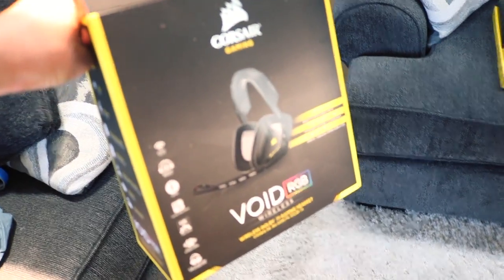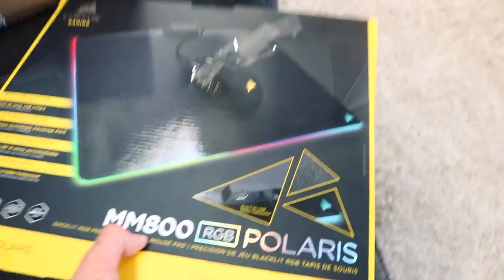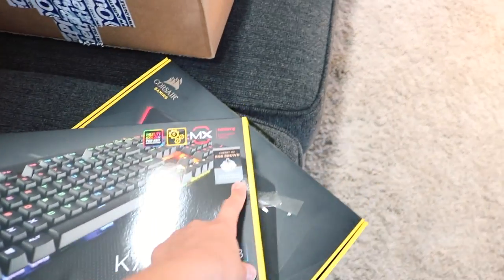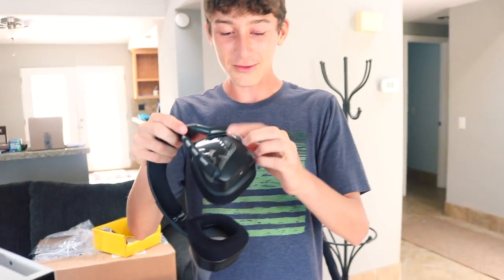And on the peripheral side of things, we have a Corsair Void RGB because RGB, Corsair Saber RGB because RGB, an MM800 RGB Polaris RGB mousepad because RGB — as Jacob struggles to figure out what it connects to. It connects to your computer. They're wireless. And then we also have a K70 Lux RGB keyboard with MX Brown switches. If you haven't figured out by now, this is going to be the most ultimate RGB build ever.